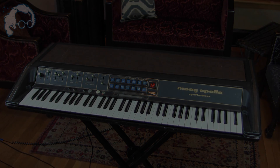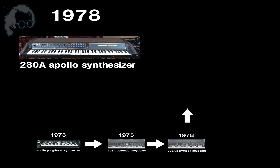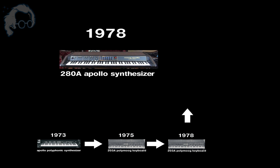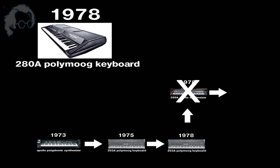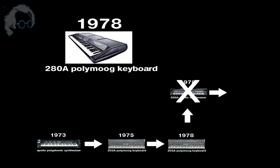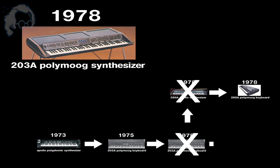Here's the adapted timeline. First, there was the Apollo. The Apollo was turned into the Polymoog Keyboard in 1975 and released. Then in 1978, the pared-down version of the Polymoog was to be called the Apollo, but at some point they changed that name from Apollo Synthesizer to Polymoog Keyboard — the same name as the previous Polymoog Keyboard. So they changed that model's name to the Polymoog Synthesizer.